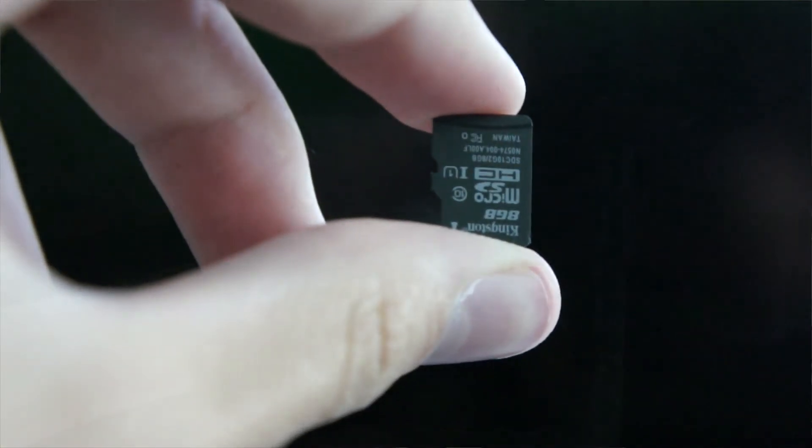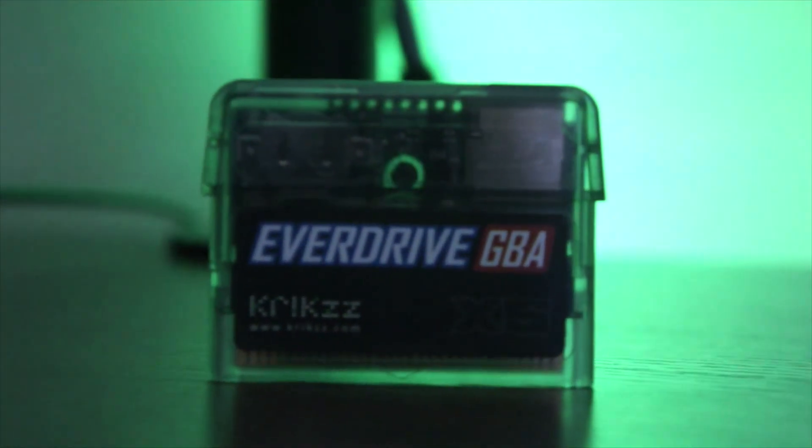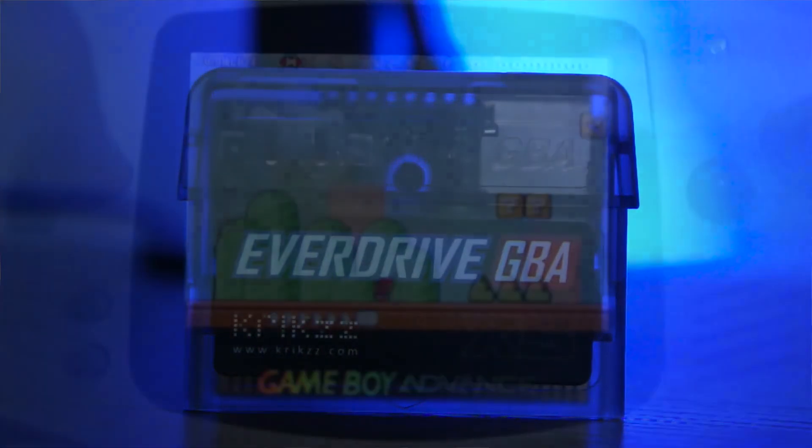What is up everybody? Welcome back to another video. Today I'm talking about the EverDrive GBA version. There's actually one for N64 and all types of consoles, and basically what this device does is loads the ROMs from a mini SD card onto this little cartridge where you can actually play it on the GBA.